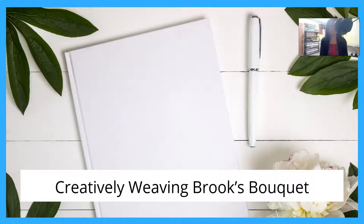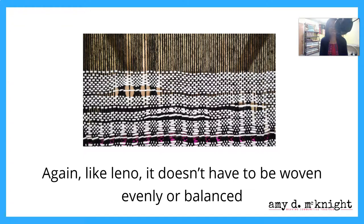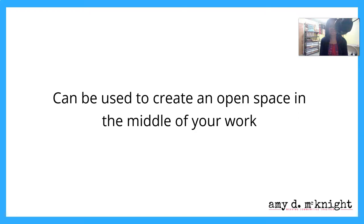Creatively weaving Brooks Bouquet: again, like Leno, it doesn't have to be woven evenly or balanced. You can use it to create an open space in the middle of the work if that suits your fancy.